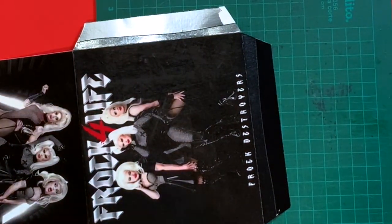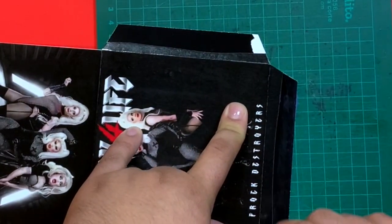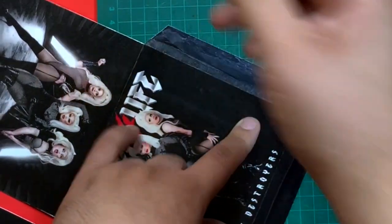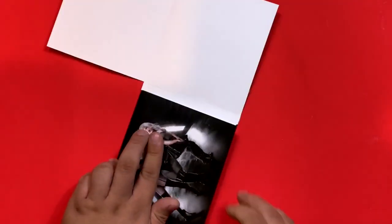If you notice that the paper is coming off of that part, that's fine, as long as it does not re-pass the tab. If you notice that at the end I got rid of one of the tabs, that's because I made a mistake with the design, but the design included on the link has been corrected. Then proceed to put glue on the tab, and bring the inside and the outside together to join them as one.